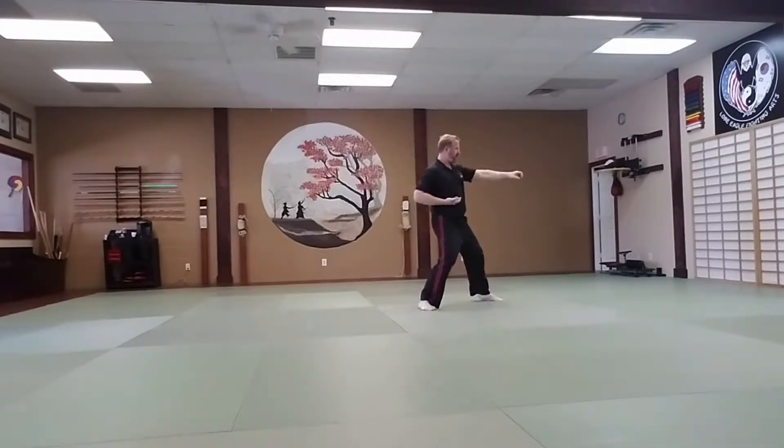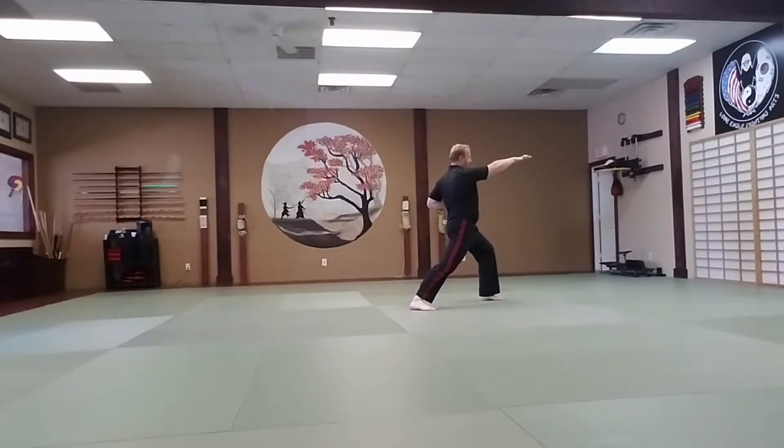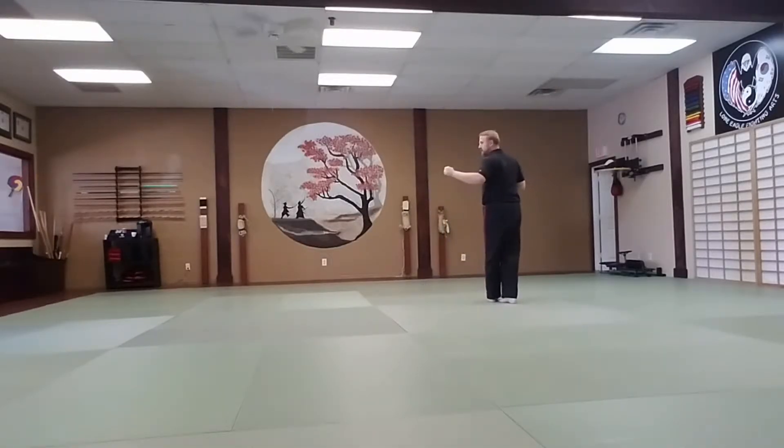Double step forward into a front stance. The right reverse ridge hand strike to high section. Left crunch to midsection. Right foot steps forward 90 degrees into a middle stance.